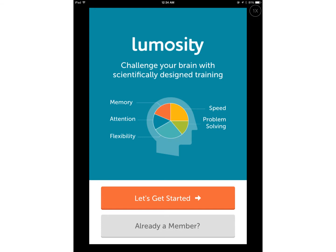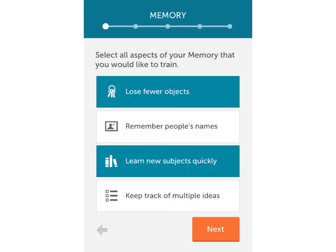If you tap 'Let's Get Started,' it's going to open up a page that asks you to select all aspects of memory that you would like to train. You just tap all the different ones and hit next.